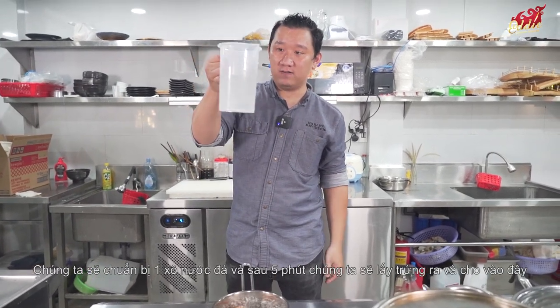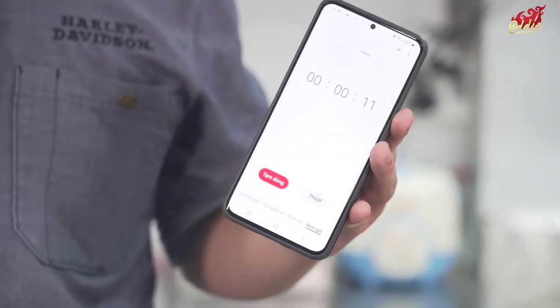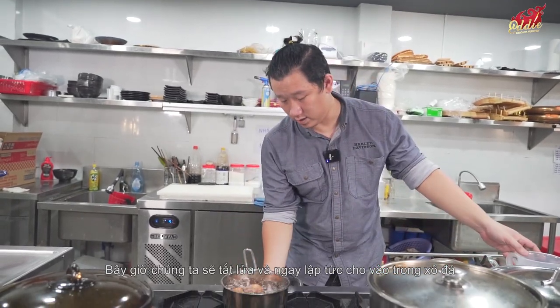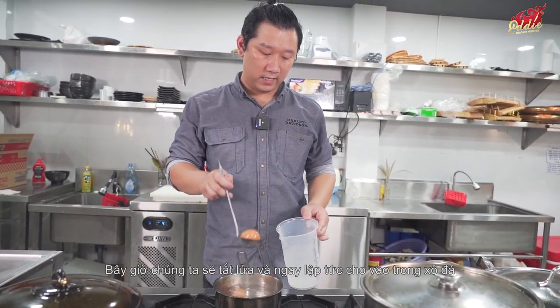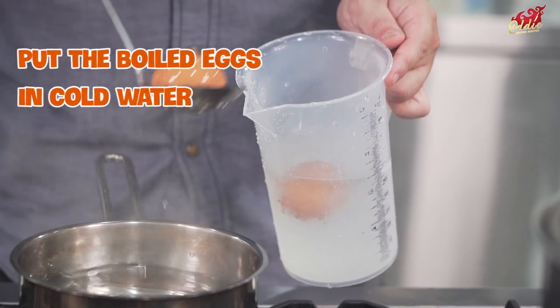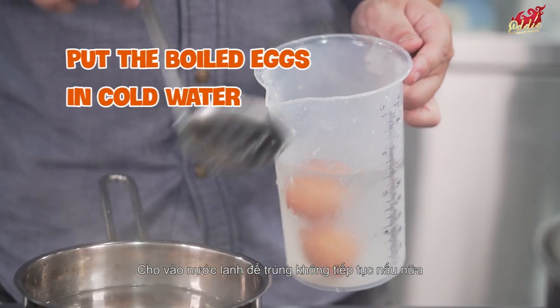While waiting for the egg to cook, prepare a bucket of ice water. After five minutes, get the egg out and put it in the ice water to stop the cooking process. Turn off the heat, immediately remove the egg, and place it in the cold water. Leave it there for a couple of minutes.